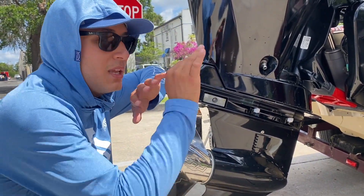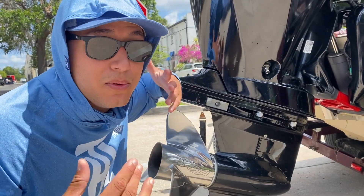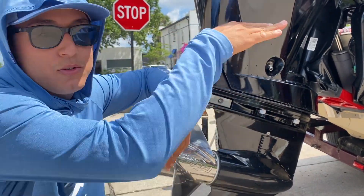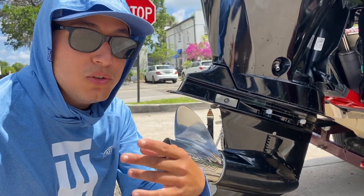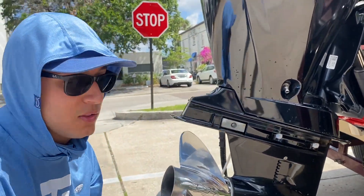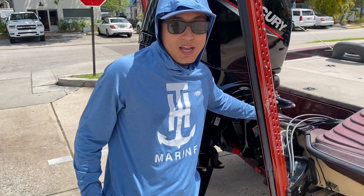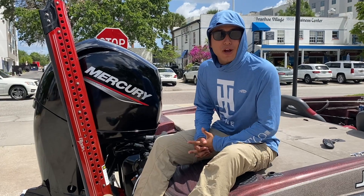It helps me get out of the hole quicker when I have a lot of people in the boat. Sometimes I only have two people — I don't have to use the jack plate, shut it all the way down, and it shoots me right out of the hole. When I have two, three, sometimes even four clients on the boat, it takes a lot of strain on the motor to get out of the hole, and that's why I use the jack plate.